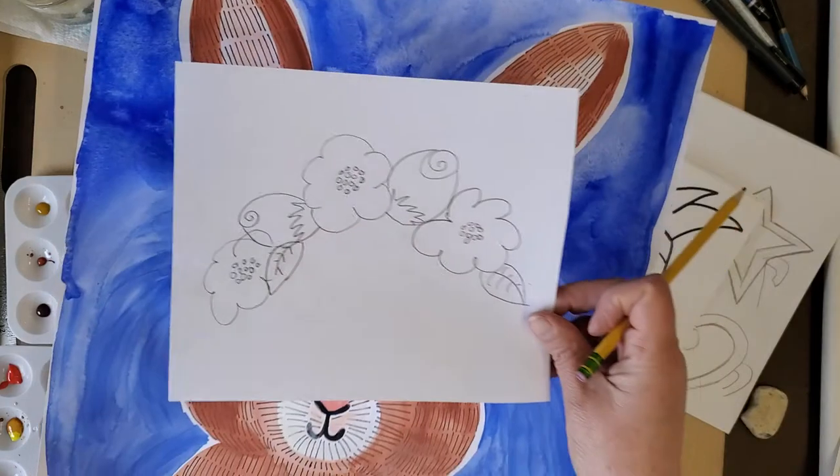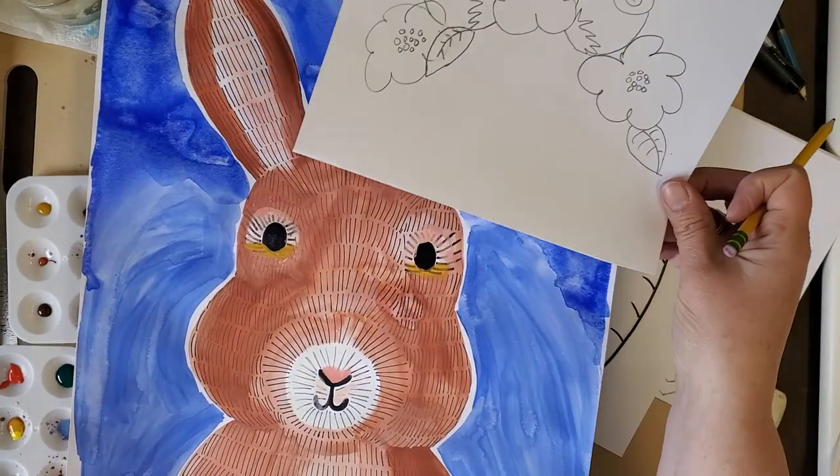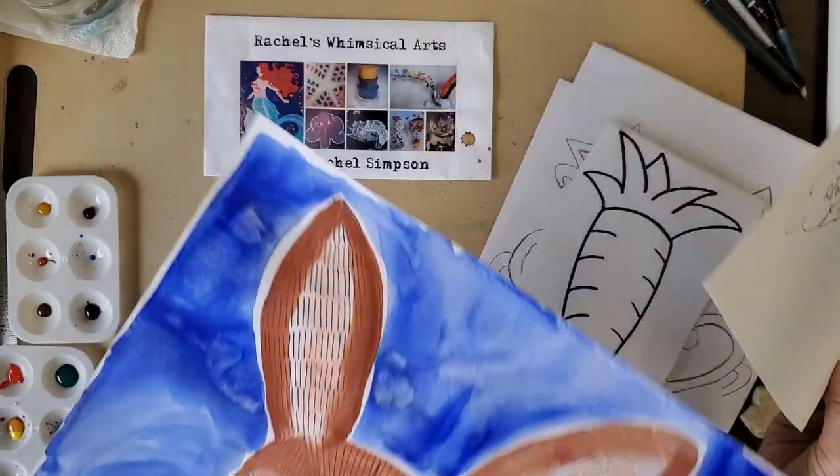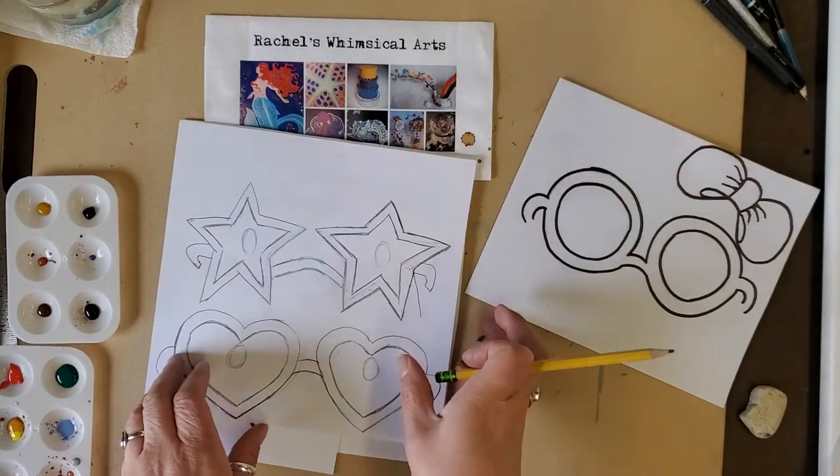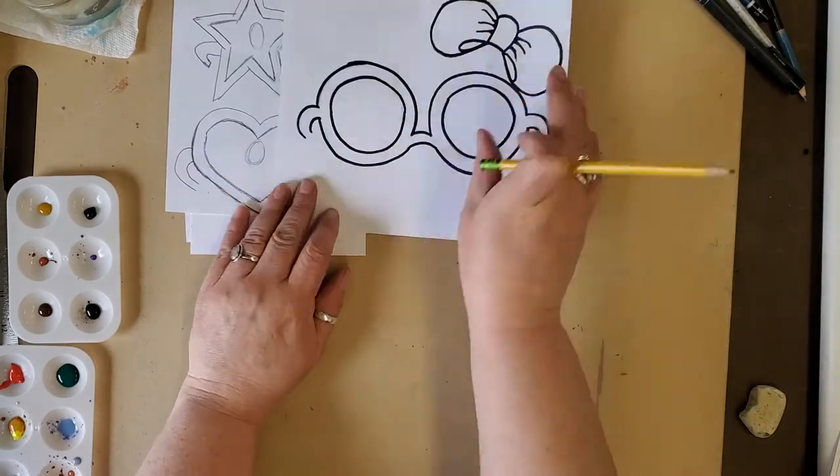Look at this — the flower crown will sit right on top of the head. To draw the glasses, I'll show you that first and then we'll go on to the other ones.